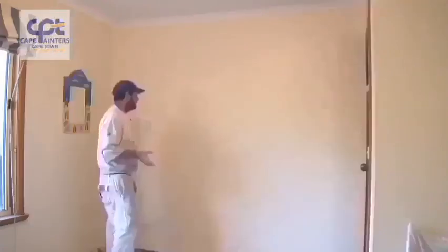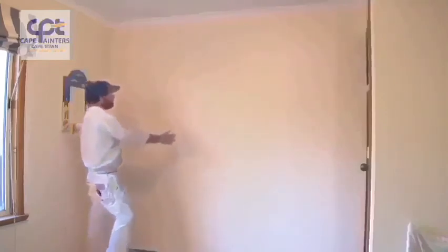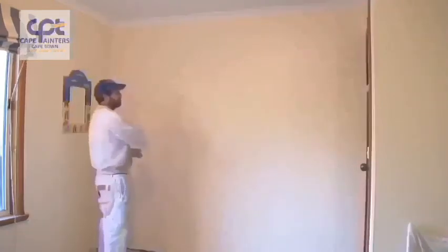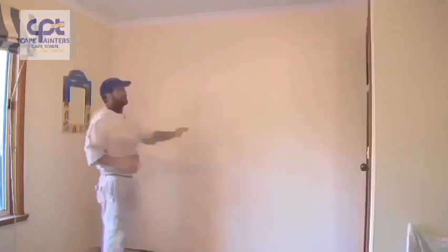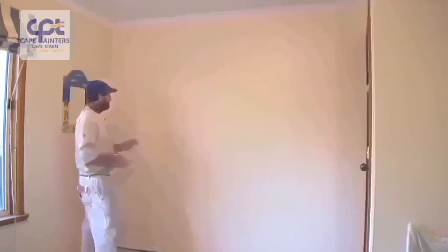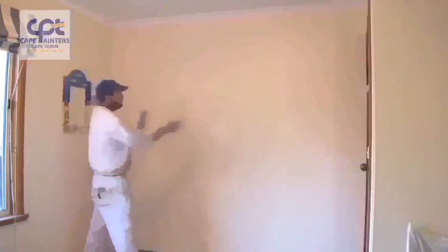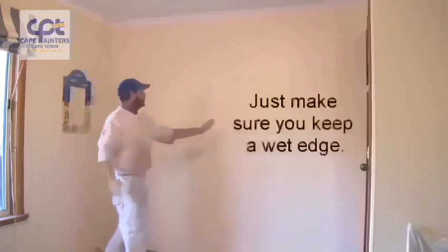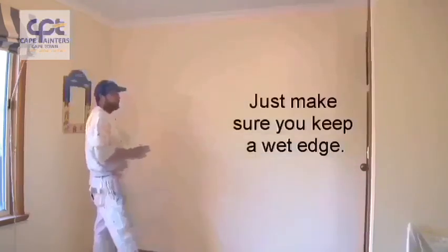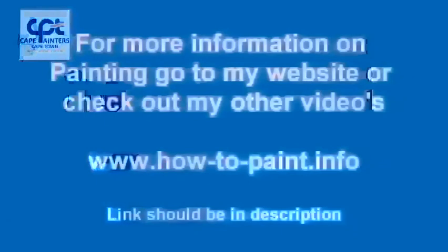Just another tip I forgot to mention: when rolling your walls, notice how I was rolling in little sections — I rolled two sections and then rolled back over them. At the moment it's quite cool, so I can get away with that; I probably could have rolled the whole wall and then rolled back over it. During warmer conditions you may want to roll just one small section, lay that section off, then start your next one, lay that off, and roll back into the one you just finished. Depending on weather conditions will depend on how you paint the wall.